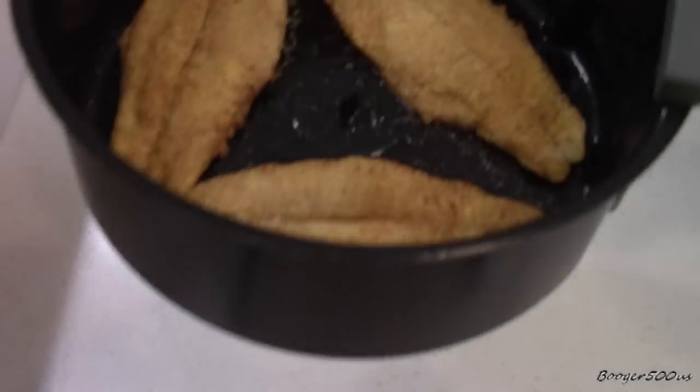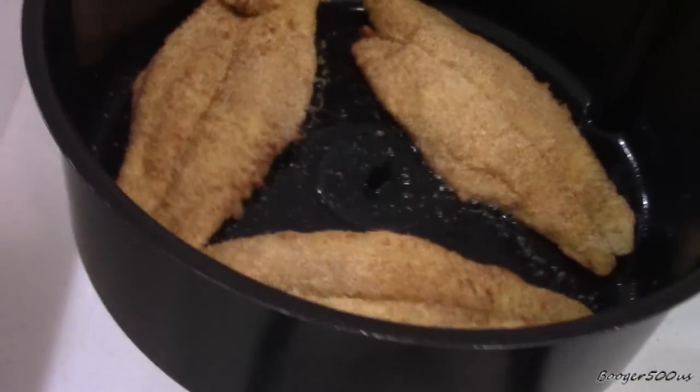I'll let you see the total cooking. I think that was exactly 10 minutes. Listen to that sizzle — it looks really good. I like the color. So I'm going to plate it and taste it. Be right back.